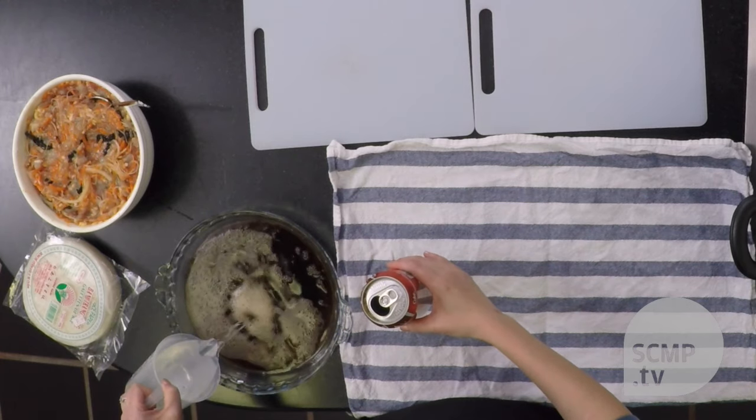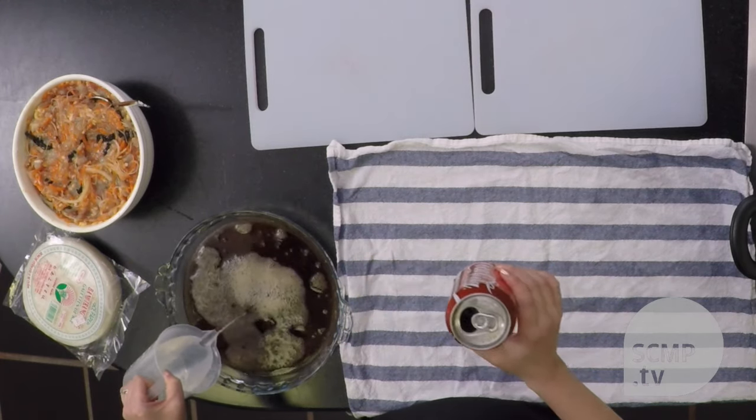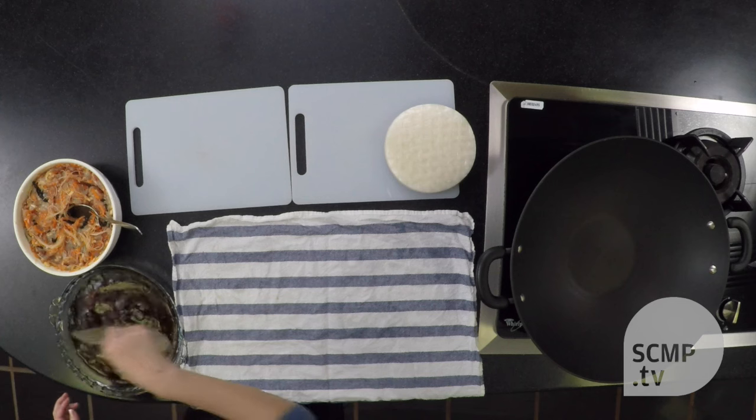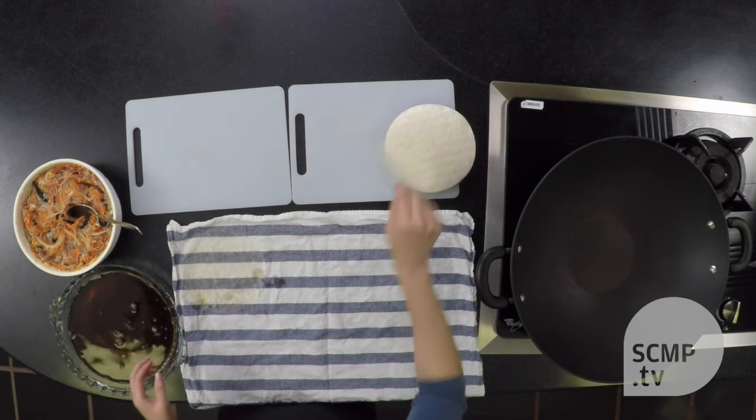So you add water, and it doesn't have to be Coke. The wrapper is very crisp at the beginning, but a quick dip in the liquid softens it. Then I lay them out and do it assembly style.